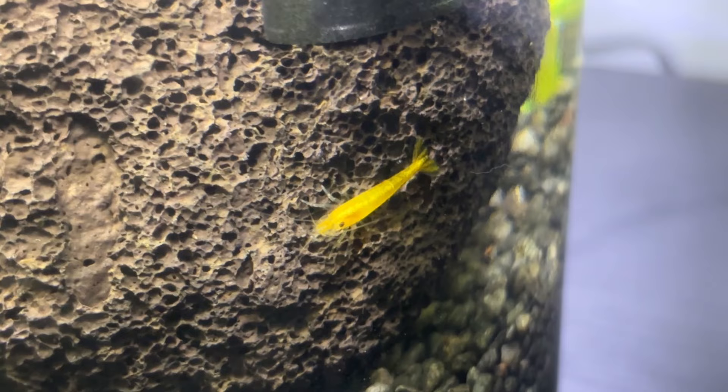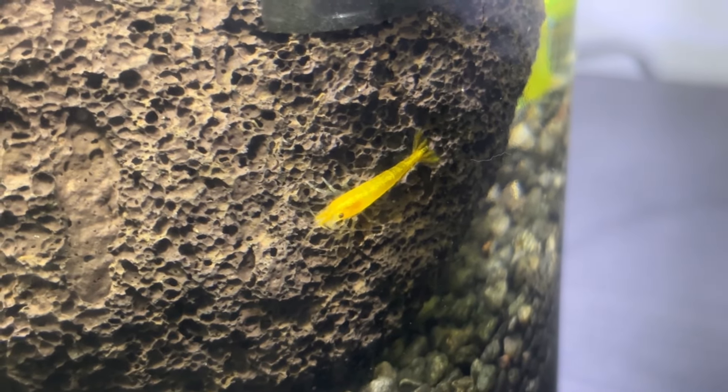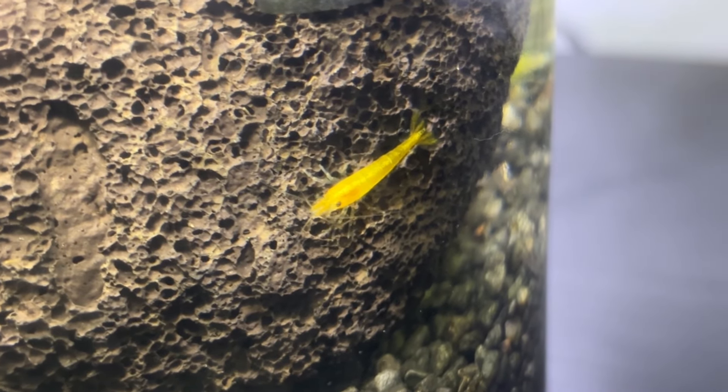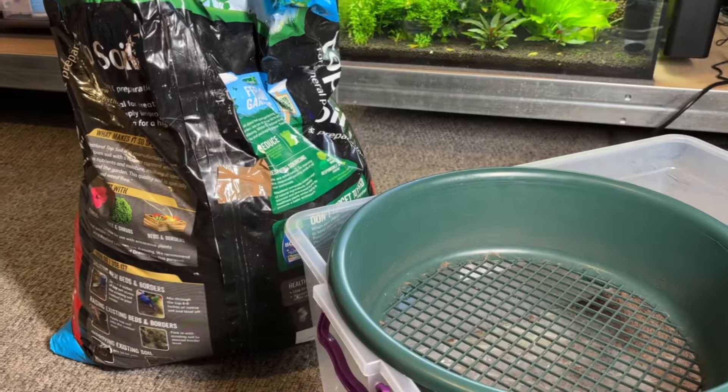Before I go any further, I just want to quickly say that this shrimp jar will be using the Walstad method for filtration, meaning that fast-growing stem plants and floating plants will keep the water safe for the shrimp. Thankfully shrimp have a very low bio load, so even a couple of stem plants and a few floating plants should easily be able to maintain safe and stable water parameters.